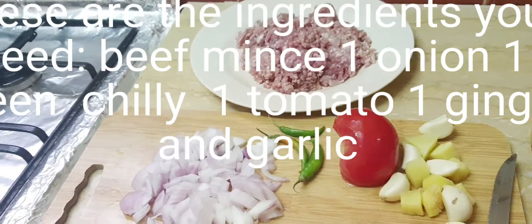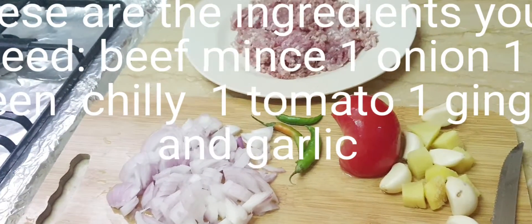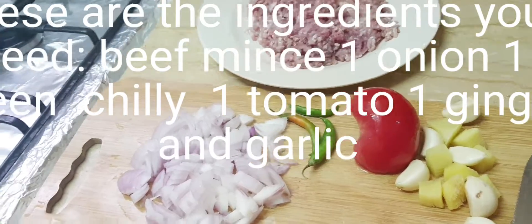These are the ingredients you need: beef mince, 1 onion, 1 green chili, 1 tomato, 1 ginger, and garlic.